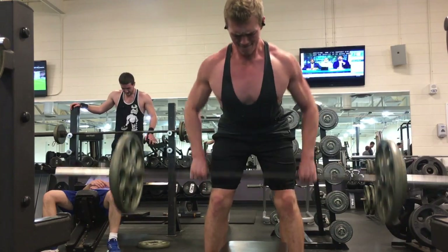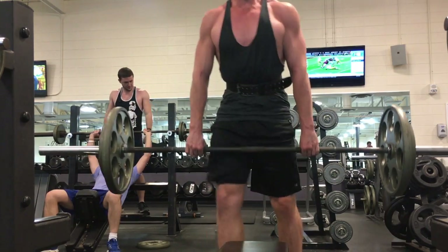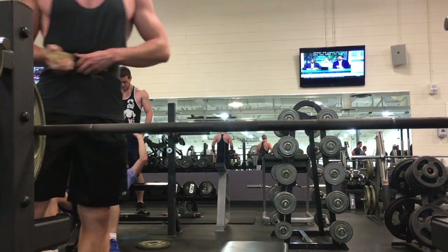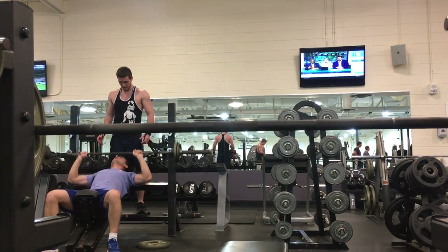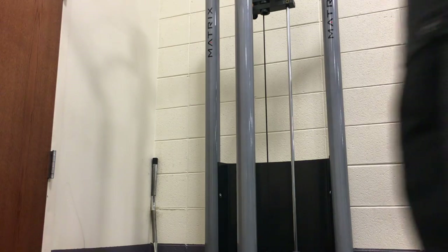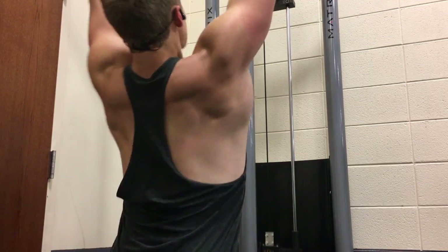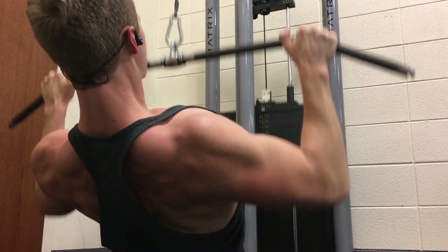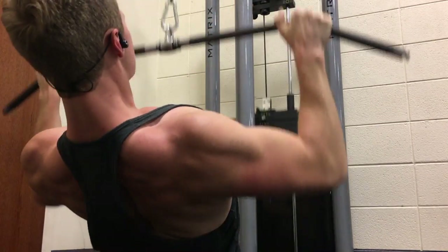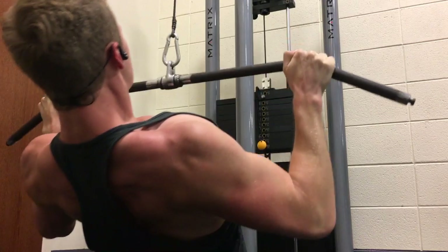So as you always hear me reference: hypertrophy-focused, strength-focused, or power-focused workouts. Hypertrophy is working in sets of eight to twelve reps trying to build muscle and get bigger. Power workouts are about explosiveness, being dynamic, getting better speed with the bar. Strength is just trying to get stronger and lift heavier weight. I referenced it last video, but check out Dr. Mike Zordos — that's kind of where I got this, along with Lane Norton.